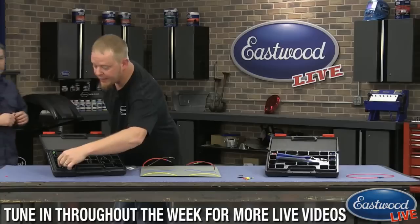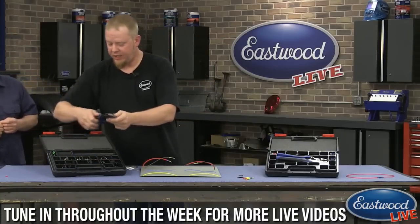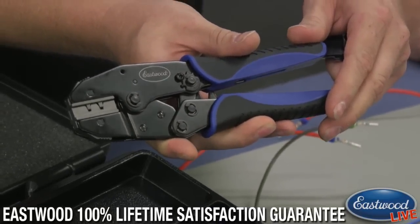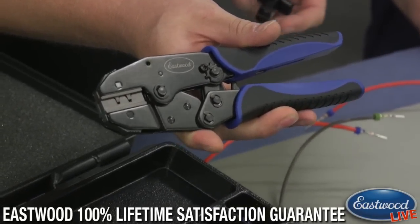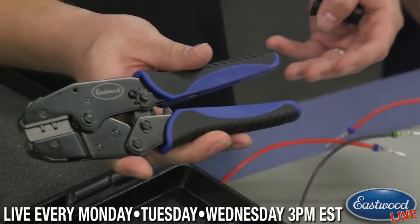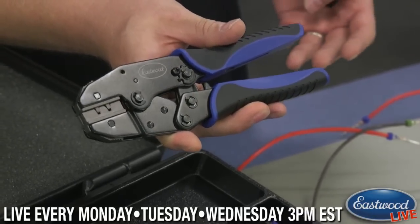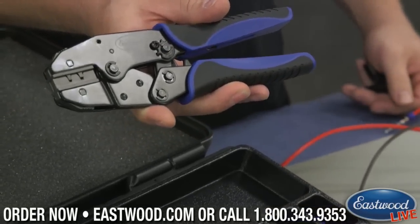That's a good question. The pressure is adjustable. On the side of the tool there's a set screw with the ability to turn the pressure up and down. They're preset from the factory, so you shouldn't have to change anything. But if you're doing some different connectors that aren't in the kit — there are much harder connectors out there — you might need a little more pressure. Wouldn't recommend changing the pressure if you're working with what's in the kit, though, as everything's set up where it needs to be.